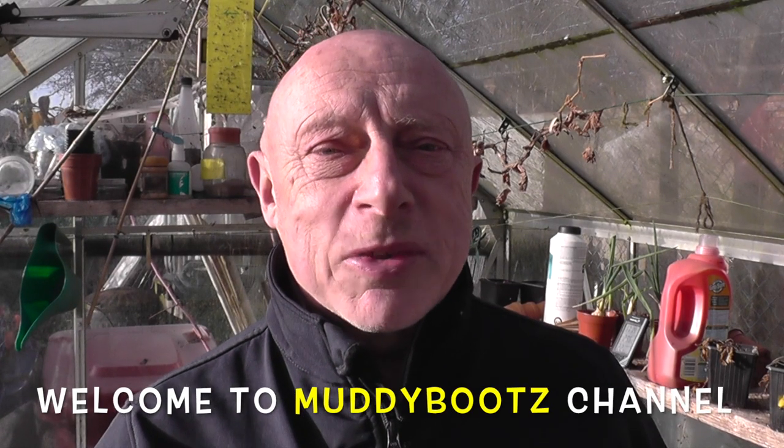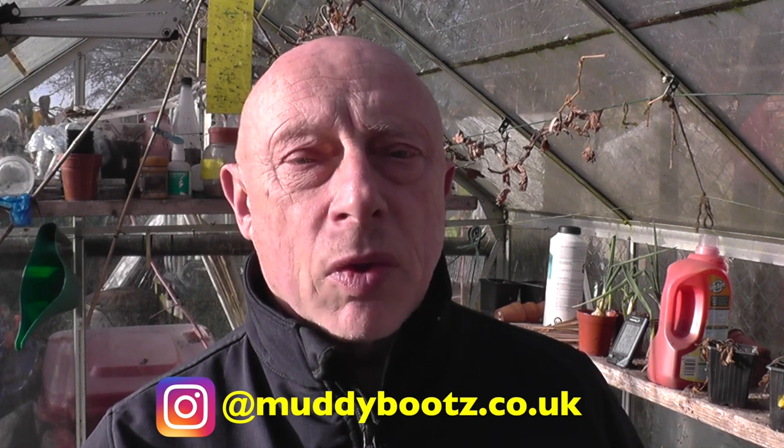Hello and welcome to the Muddy Boots Allotman channel. During the past 12 months, once a month I've included a segment in my videos which includes jobs for the month. It's in no means a comprehensive list of jobs that you have to do, but jobs that I complete every month and I find it might be useful for any new growers out there. So what I've done is compiled them all together in one review.